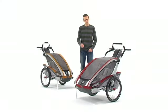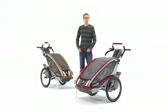Hi, I'm Chris from Chariot, and this is the CX. The CX is part of our cross-country series, which means it's available as a single or a double. It's sold as a chassis only, and can be used with all five of the conversion kits.